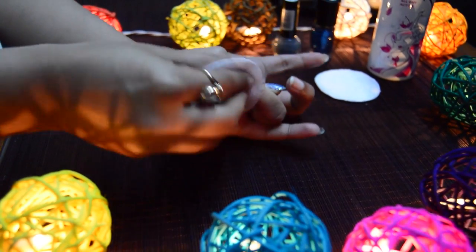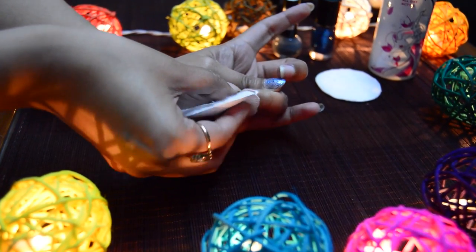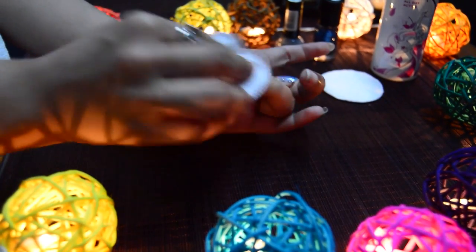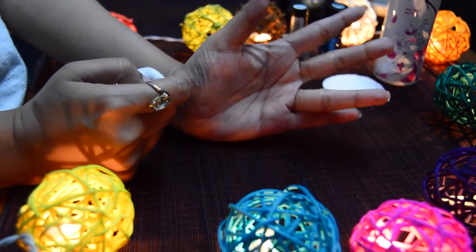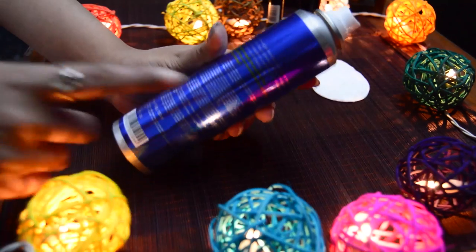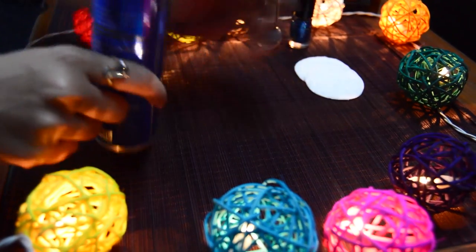I would recommend not to use this hack frequently as it may dry your nails out. And it's done — voila! Perfect. Hack number four: for this hack we need a hair spray and a cotton pad.